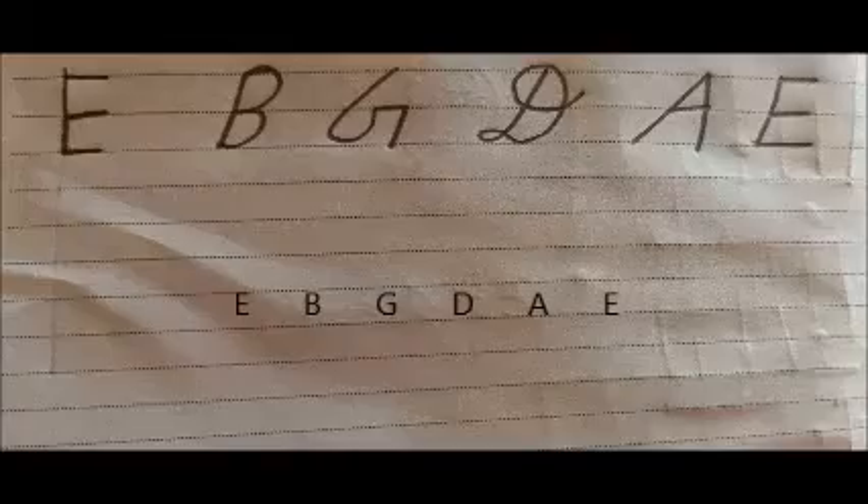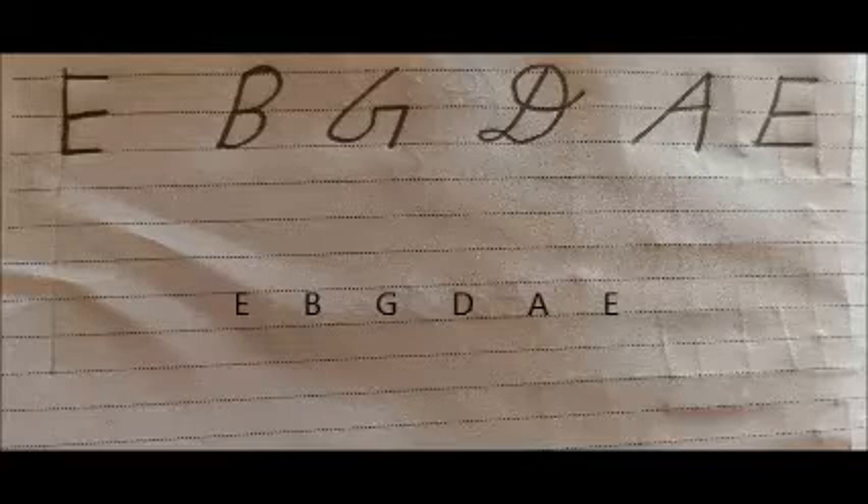The second thing we will learn is the name of the strings. Now look at this picture. You have seen E, B, G, D, A, E — these are the names of the strings.